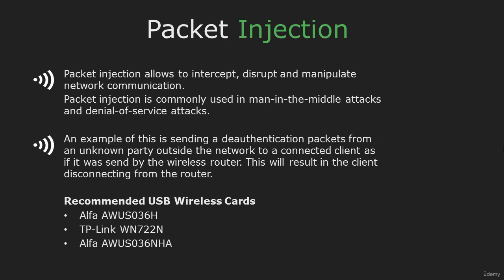To really be effective at wireless hacking, you need a wireless adapter that is capable of packet injection and monitor mode. The best supported and recommended USB wireless adapter for Kali Linux is the Alpha AWUS036.